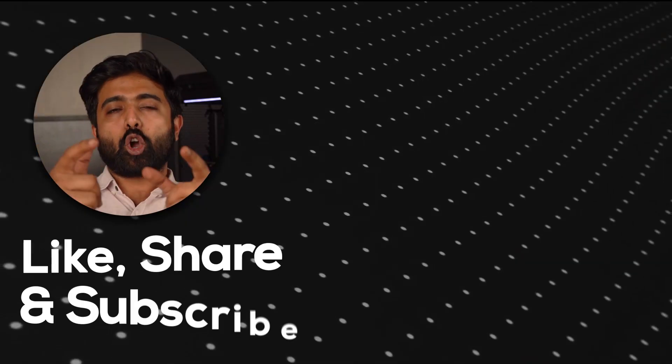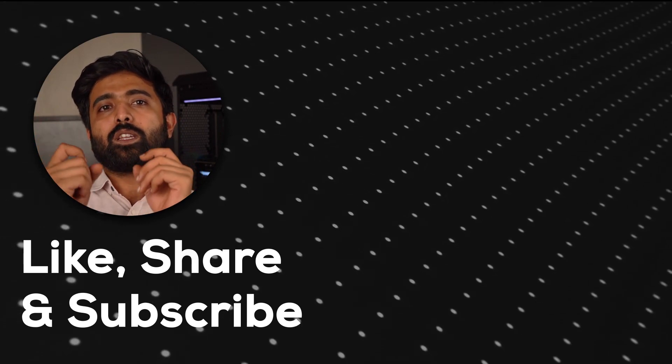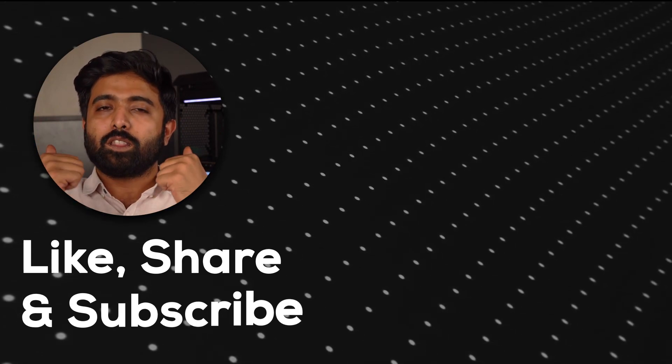That's been our take and our views on the Torrent from Fractal Design. Let us know in the comments what you think about this video, and if you need help building your own system, you know where to get in touch with us. Thank you for watching.